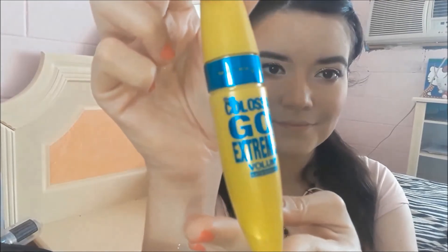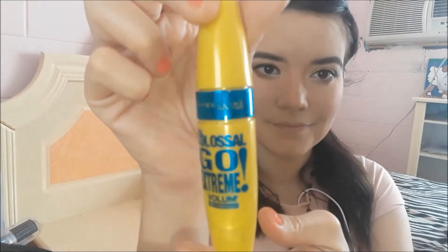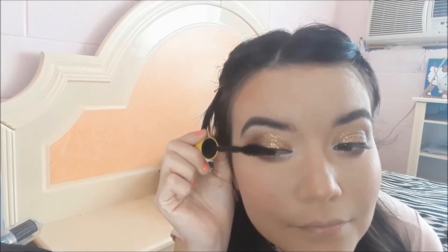Now I'll use this Maybelline mascara to coat my lashes. I'll apply it from the outer lashes inward — not too much toward the inner corner — so the lashes don't look smaller. To make lashes look bigger, it's better to focus the application from the top and concentrate on the outer lashes.